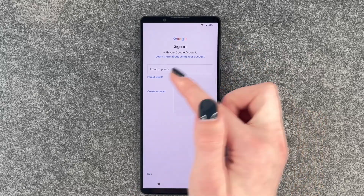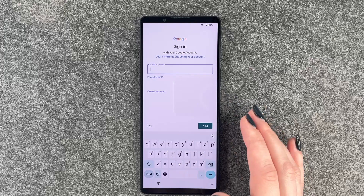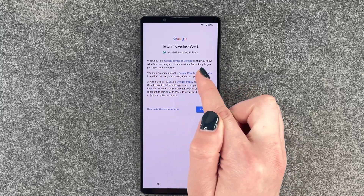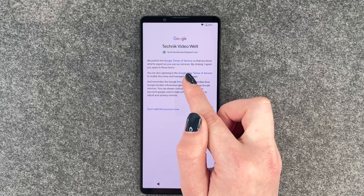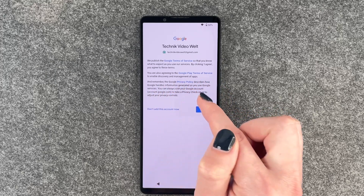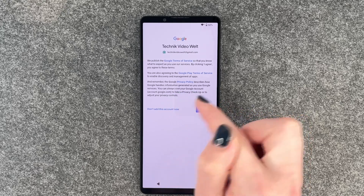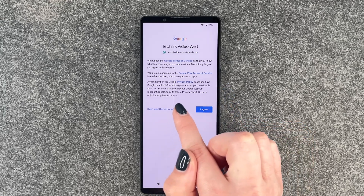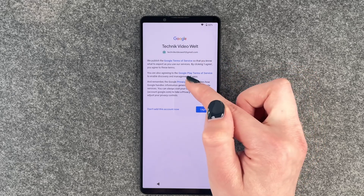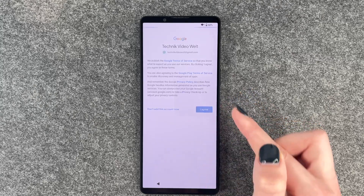And we can now sign into our Google account. If you don't have a Google account yet, you can create an account here. For everyone else who has a Google account, just sign in here and say next. We publish the Google terms of service so that you know what to expect as you use our services. By clicking I agree, you agree to these terms, the Google Play terms of service, and the Google privacy policy. If you want to read through more information, you can click the relevant links. Then you can say I agree or don't add this account now — but then you don't have a Google account to use on this device. So I will say I agree.